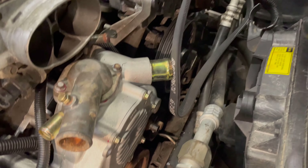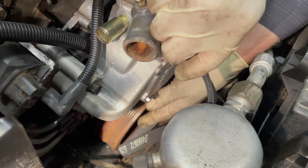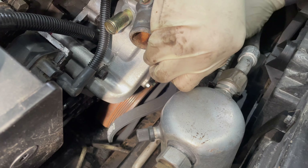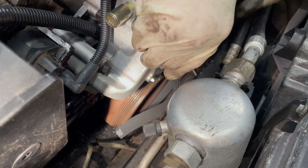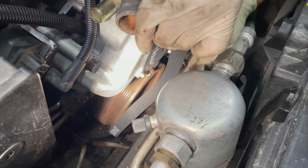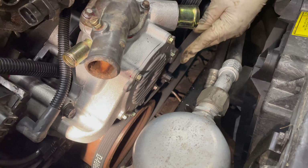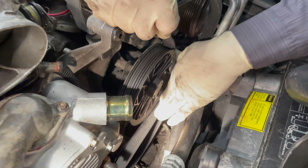I know it was really tight on that side down there. Everything on this car is tight — it has been very, very tight. Put that down on the crank there. It's a double-sided belt, and this runs around on this side, down below the sensor here.